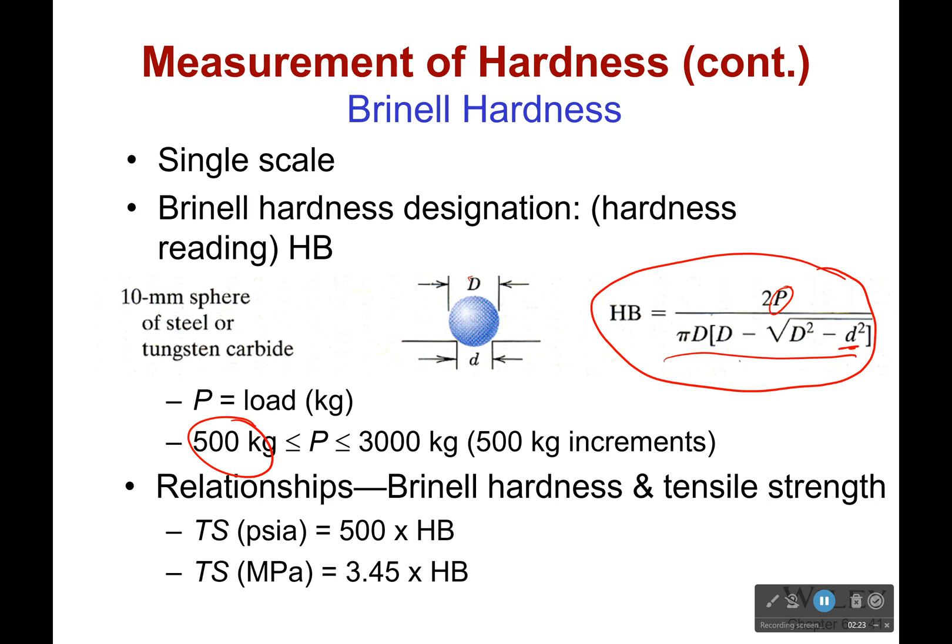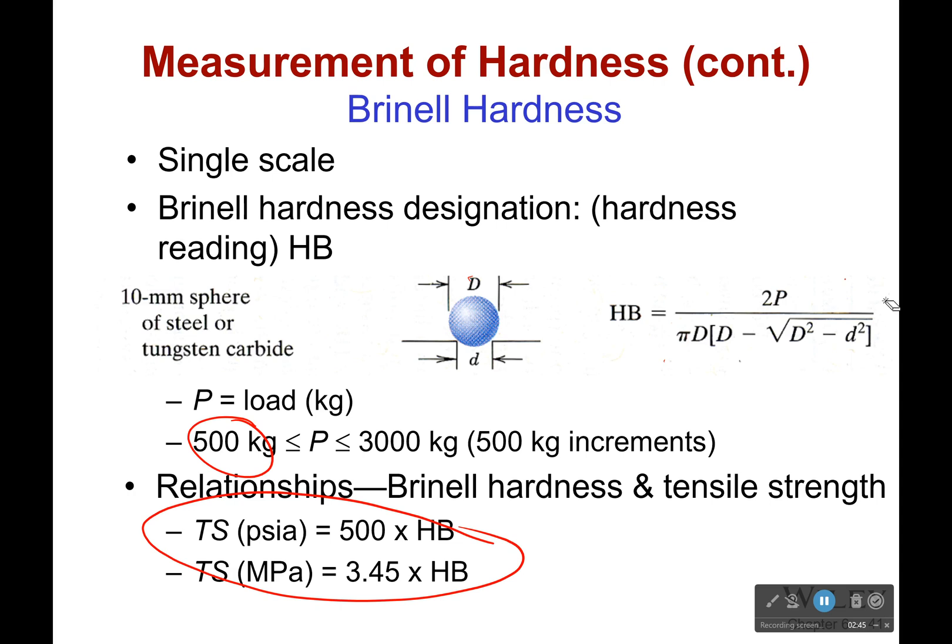Interestingly enough, there is a relationship between our hardness and tensile strength, and you can see it right here. It's roughly 500 times less than the tensile strength in PSI, and 3.45 times less than the tensile strength in megapascals. So use this to your advantage — this is a good equation. You're probably going to see a problem or two that has this in it, so write that down.